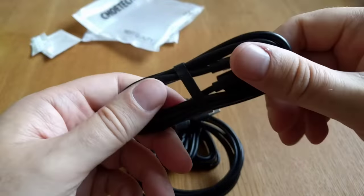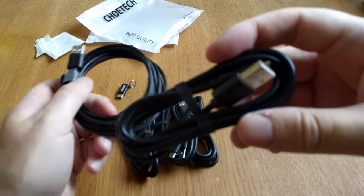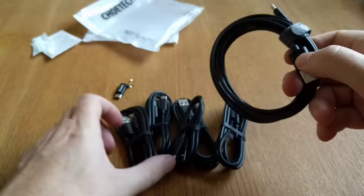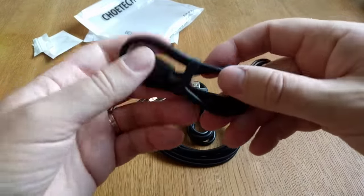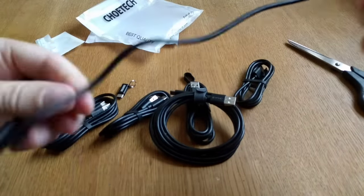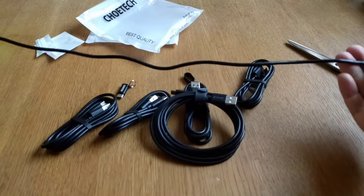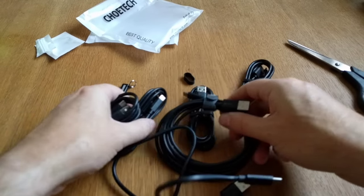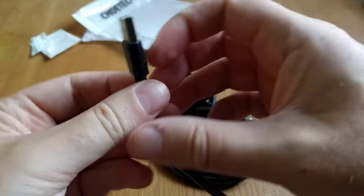I'll link to where you can buy this six-pack of USB Type-C cables in the description below. Let's open the shortest one to see how short it is — nice, perfect! I really like this six-pack of USB Type-C cables from Showtech.